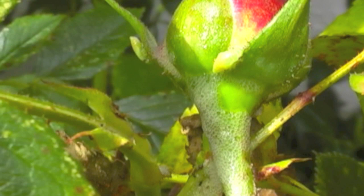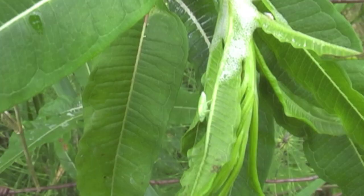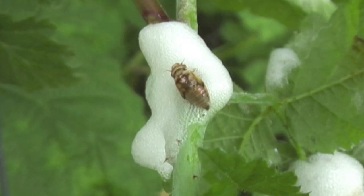The nymphs are about six to eight millimeters long. They cover themselves in spittle to live in until they become an adult, going through about four or five stages called a molt. The nymphs produce spittle from their anus by facing downward so it can flow down over their bodies.